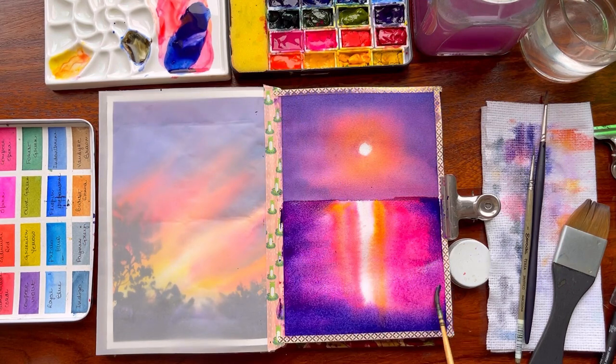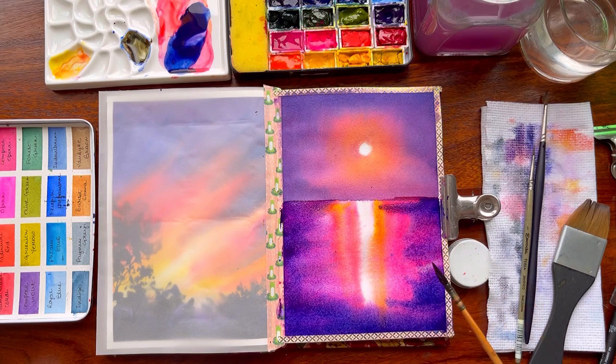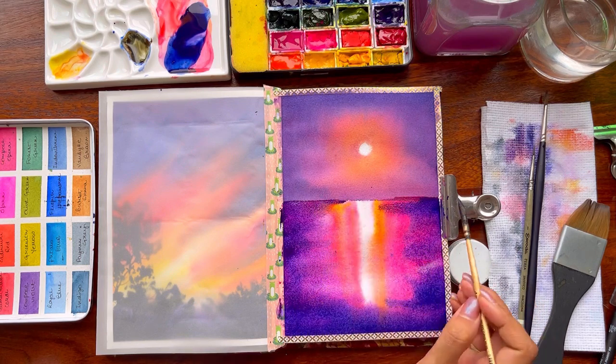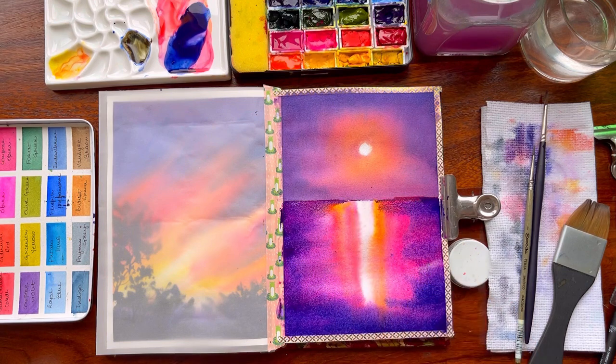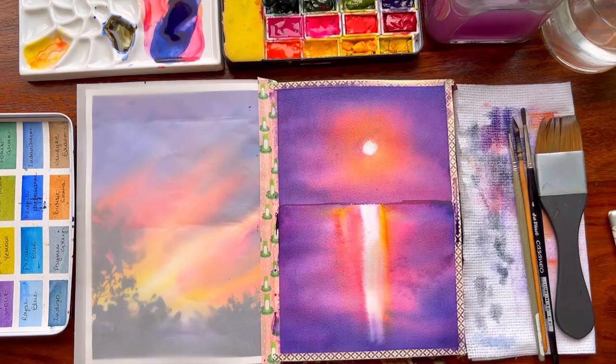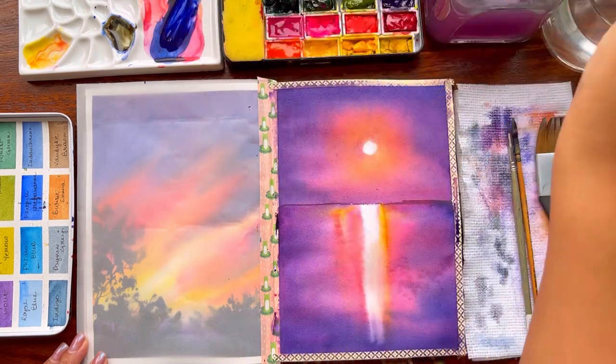I will not say that ultramarine is completely off the radar — I always love to use ultramarine in most of my paintings. Ultramarine has a granulating effect, so whenever you use ultramarine, make sure you are actually getting that beautiful granulating effect which makes your painting so much more complete.